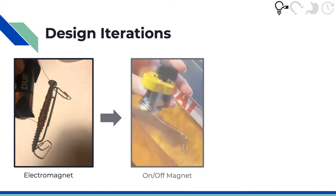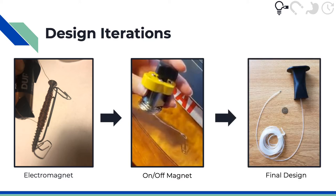We then tried an on-off magnet that had a long wire connecting it to the end, but we found that the wire didn't transfer the magnetism very well, so it could only go a short distance. Thirdly, we tried our current design, which has a catch and release mechanism with permanent magnets in order to reposition.